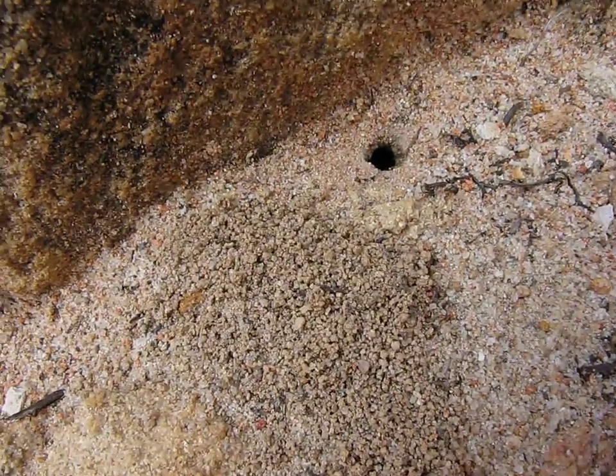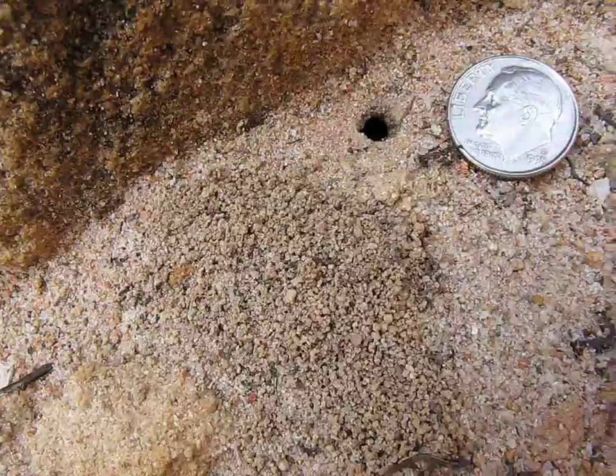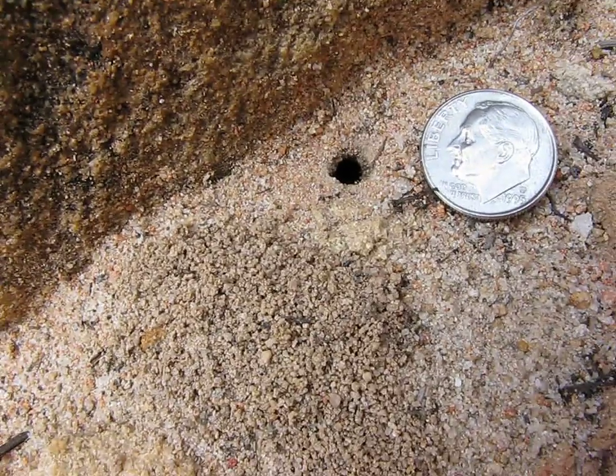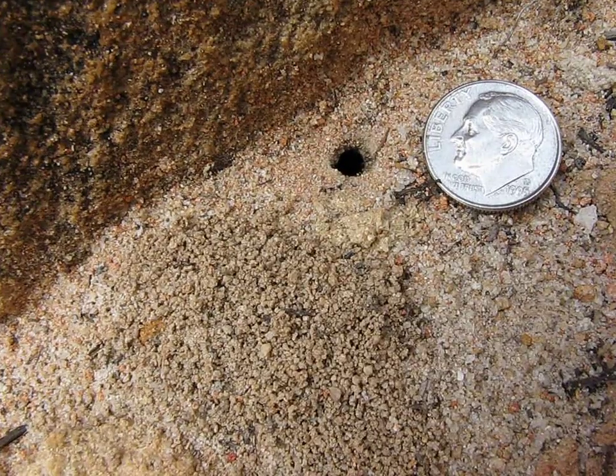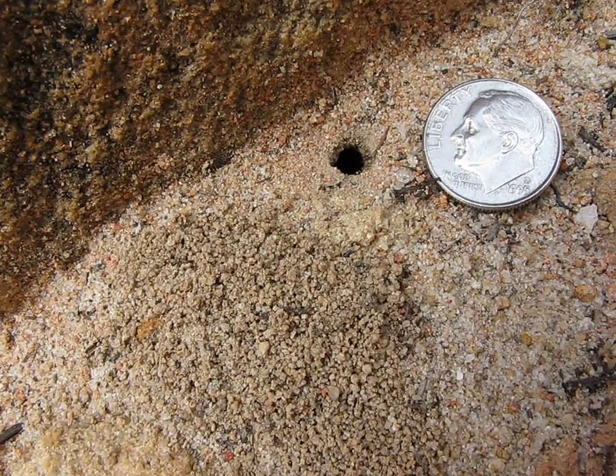I'm going to put a dime next to the hole so you can see — that's a pretty big hole. It could be Marmuricocystis, it could be Pogono Miramax, it could be Componentis.